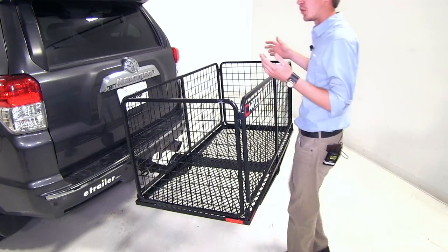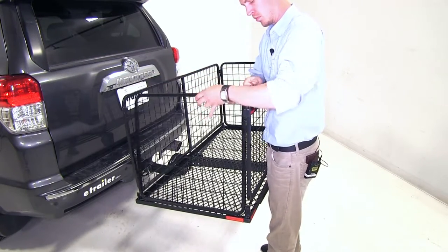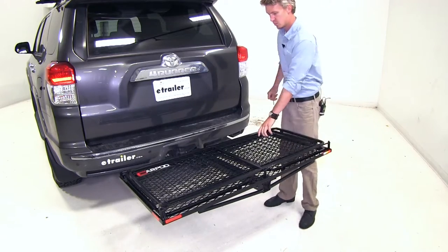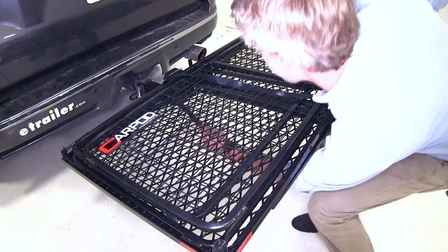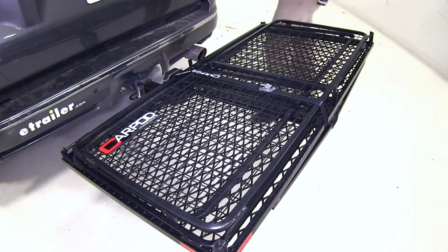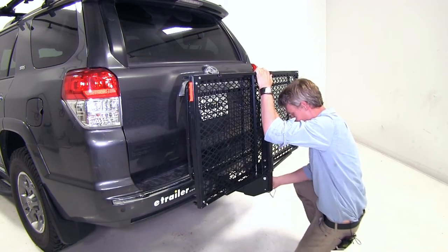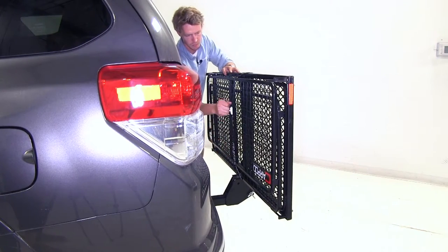And when not in use, the whole CarPod just folds flat — you simply pull the pins and bring the sidewalls in first. Then once everything is folded down, we can grab our included strap and secure it. That strap is going to help keep it from moving around once we have it folded up against our vehicle.